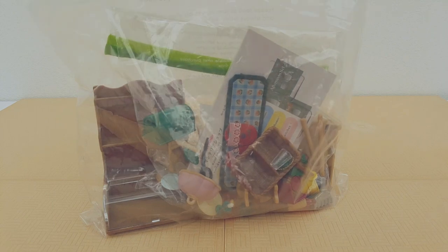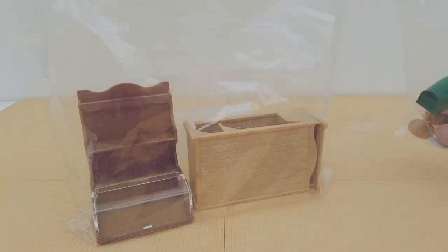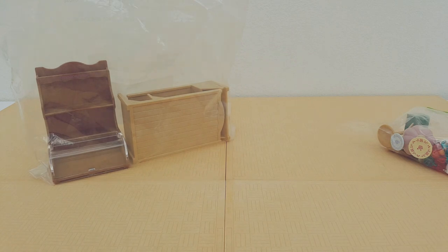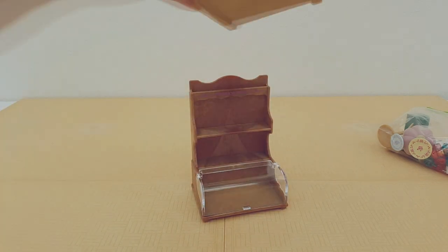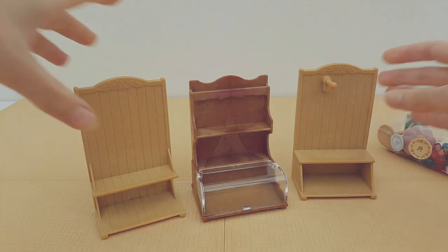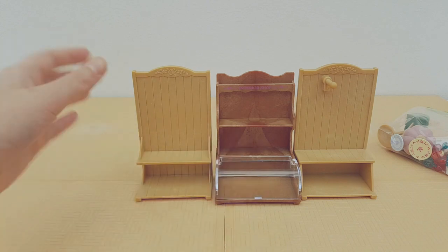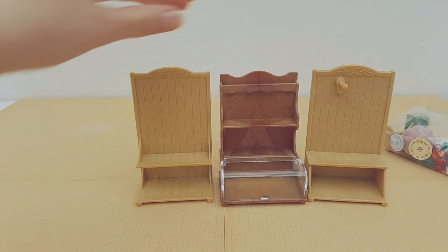So if I open up the bag here, I'll put all of the smaller accessories in the smaller bag and then we've got some larger unit items that we'll take a look at first. The set comes with these three display case units, each one crafted for the different smaller accessories.